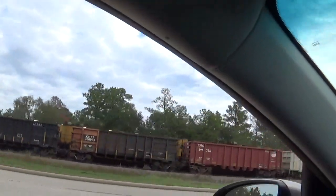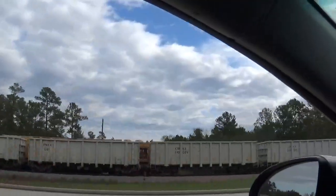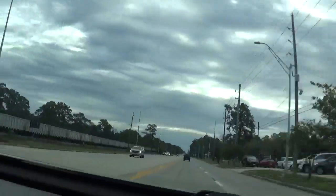I'm walking. Walking, walking. It's still moving.